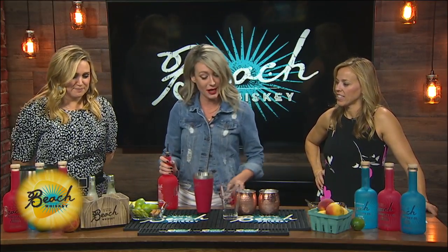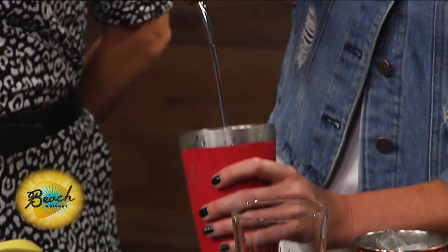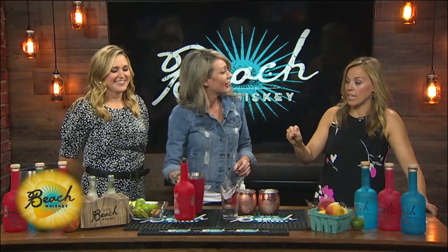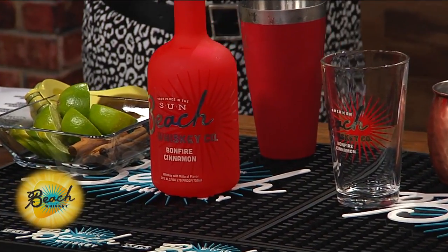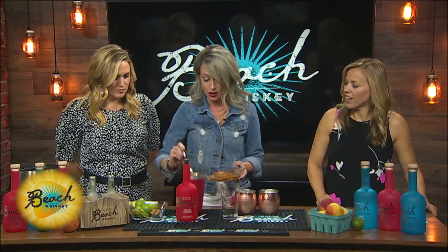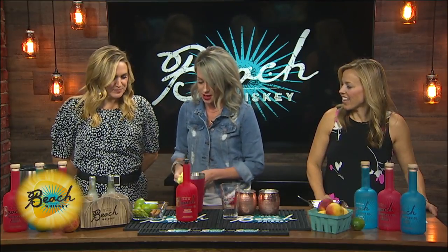So I'm gonna make two. We're gonna do two ounces — a little more. This is the Beach Whiskey bonfire cinnamon, and that's what makes it the spice. And then we're gonna do a half ounce of peach puree, which I made fresh this morning. It's like making baby food — just throw it in a food processor. That's fantastic. And you do special events all around town — weddings, whatever.